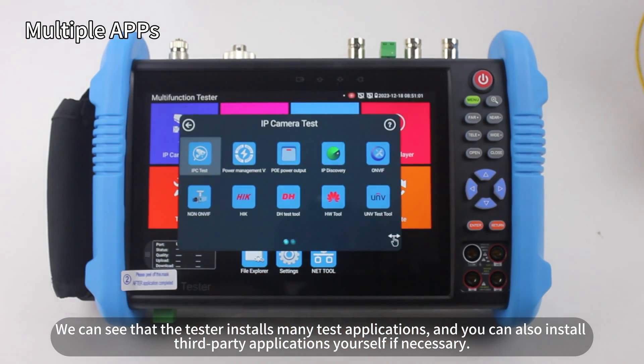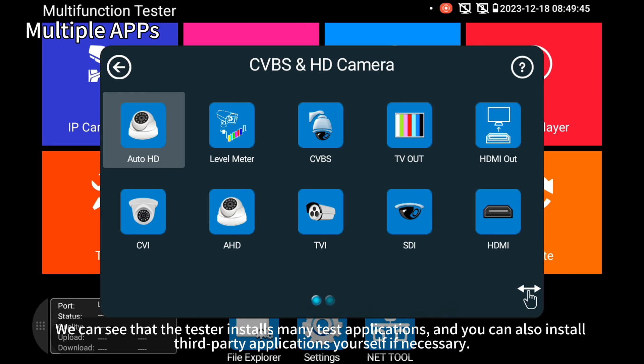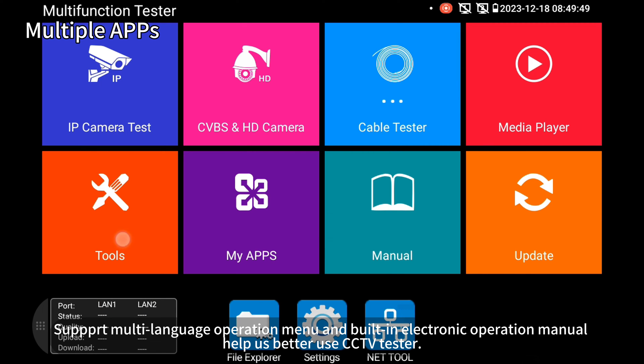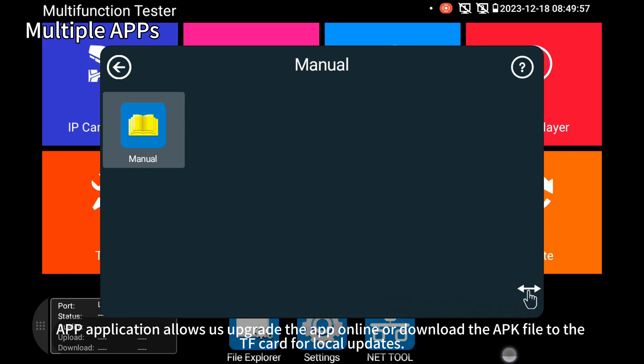You can see that the tester comes with many test applications, and you can also install third-party applications yourself if necessary. It supports a multi-language operation menu and has a built-in electronic operation manual. The app application allows online upgrades or downloading the APK file to the TF card for local updates.